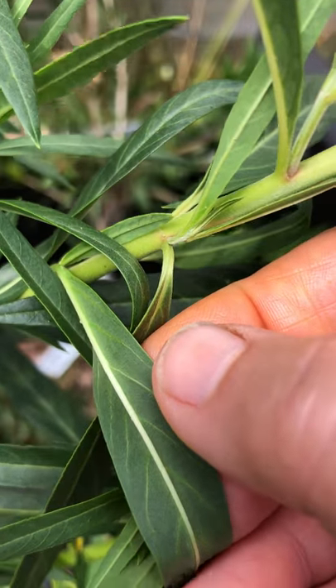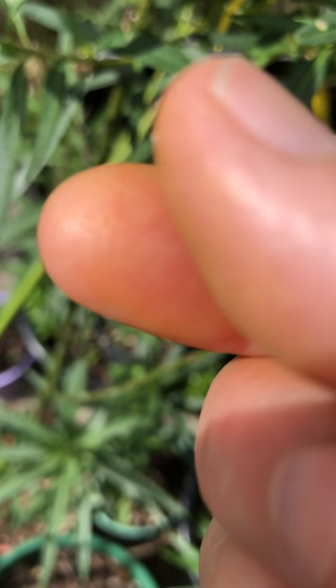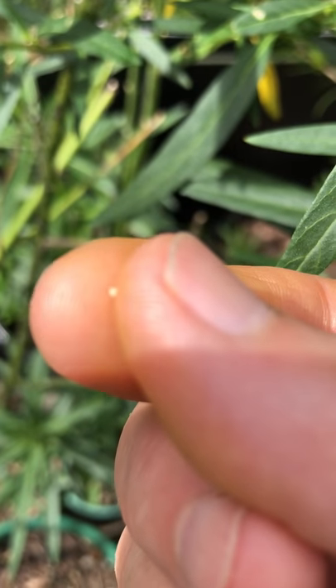And then I just roll it off the leaf onto my forefinger — let's see if I can show you that without losing it. See, it's stuck to my thumb. So now I'll hold it very safely.